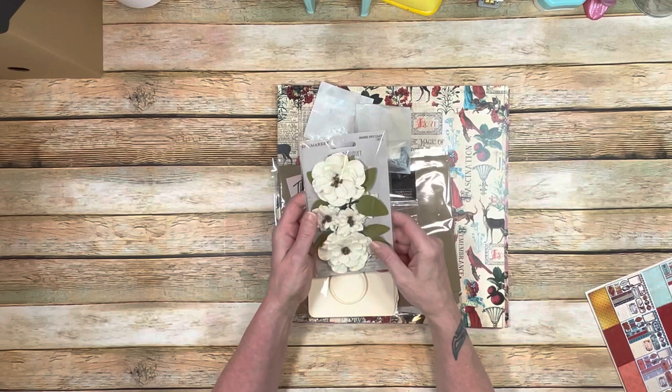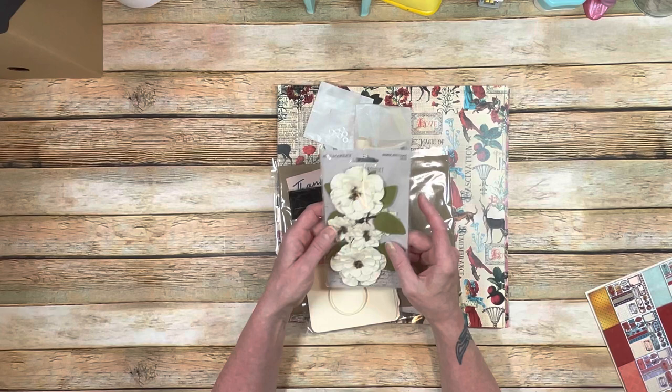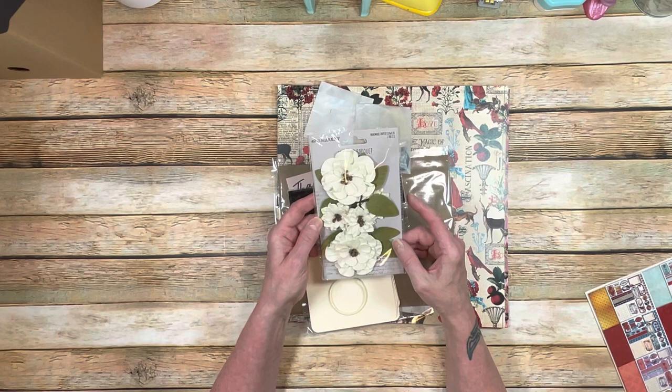First off, we're going to get these beautiful flowers by 49 and Market that we're going to be able to use to embellish our book. They're just gorgeous — there are two large flowers, three smaller flowers, and then two leaf configurations that are really, really beautiful. I really love the colors; I think they go really well with the paper.